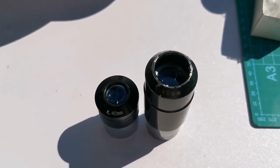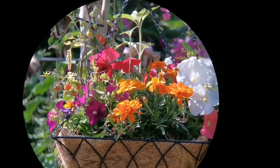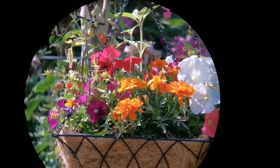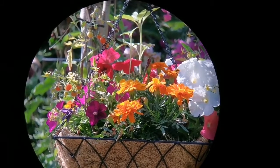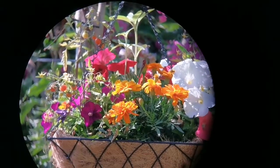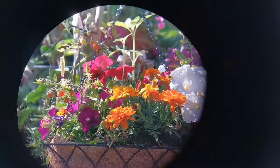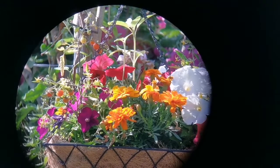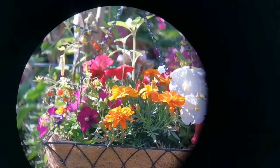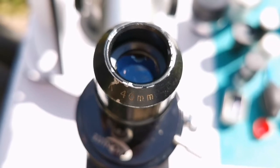Let's see the view through this eyepiece. The field of view is really bigger — this 40mm Kellner has a bigger field of view than the other 40mm. I'm holding a mobile phone camera and it's quite nice to enjoy a bigger field of view. The colors are vibrant, beautiful. I can see a lot of details — you be the judge. And that was the view through this bigger Kellner 40mm eyepiece.